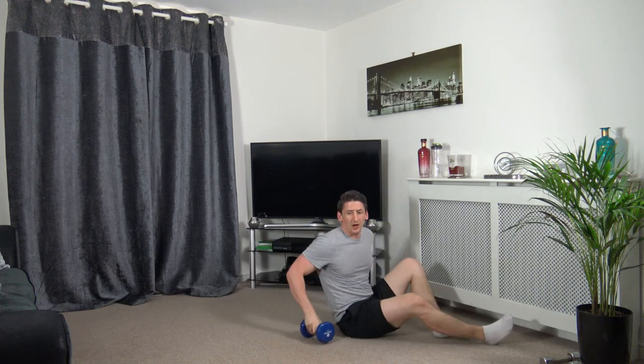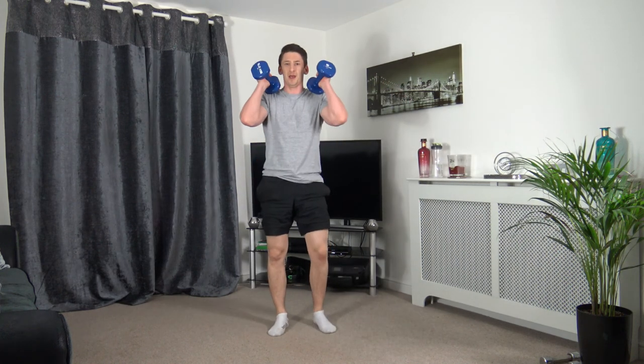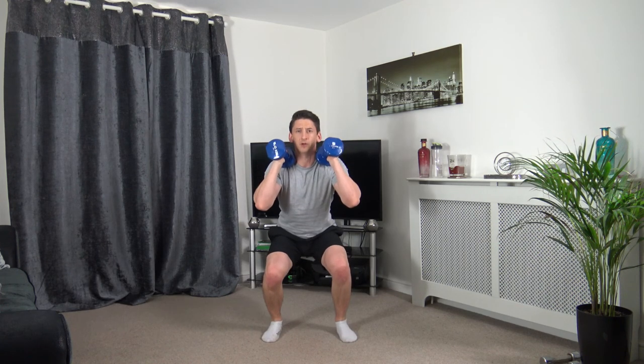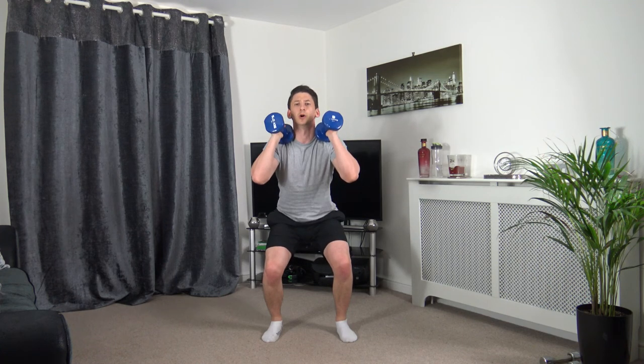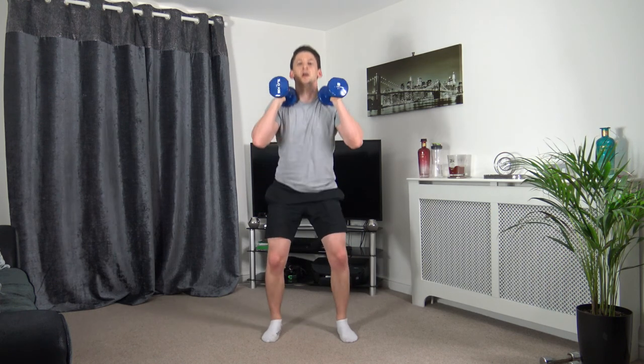Next we've got pulses — four more exercises left. Feet shoulder-width apart. Drop it down — control your rep speed. We're not bouncing, we're controlling it up and down with the leg muscles. Head up, facing forwards, engage the core. Five, four, three, two, one. Nice job.